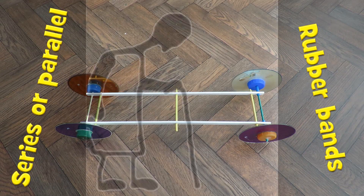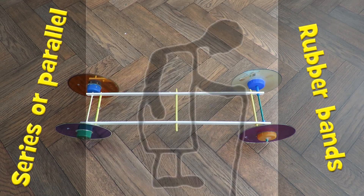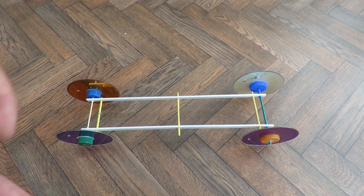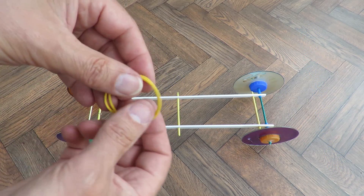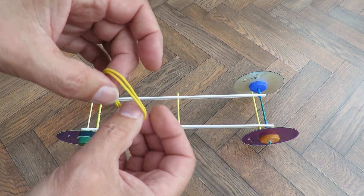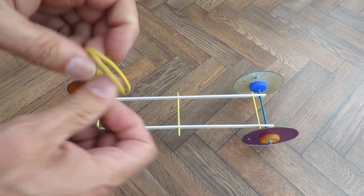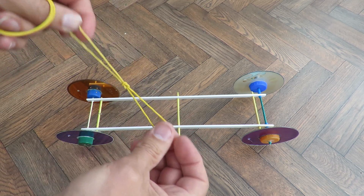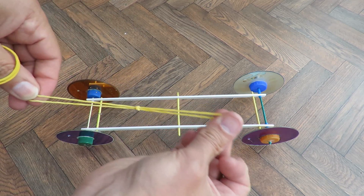I'm going to use one of my old rubber band powered cars here to answer a question: whether it's better to have two rubber bands in parallel or two rubber bands in series.